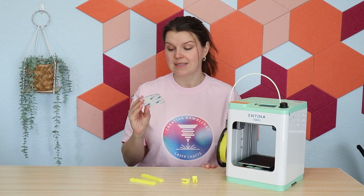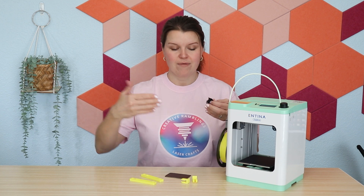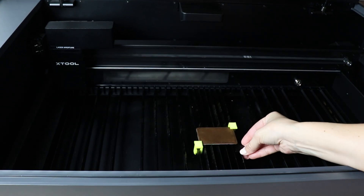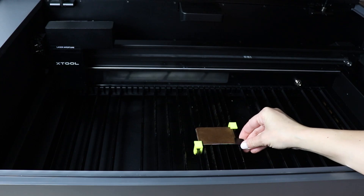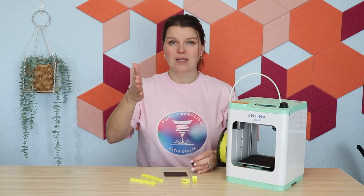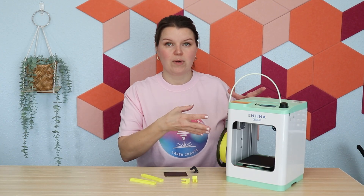It's an XTool P2S, but I only have the slats in that laser. If you're familiar with the P2 and you don't have the honeycomb — you just have the slats — it comes with these little clips that are kind of spring-loaded. They do work, but I have chipped so many nails and scratched my fingers just trying to get these on, because they're really difficult to clip on. And when you do clip them on, they tend to cover quite a bit of the material, and they only clip on to the side of the slat. So it was just kind of difficult to work with.